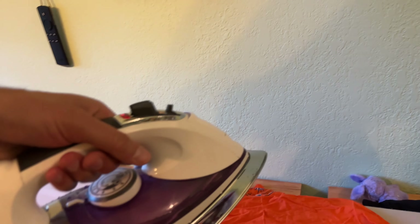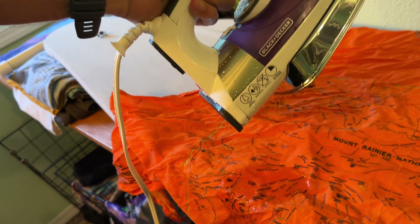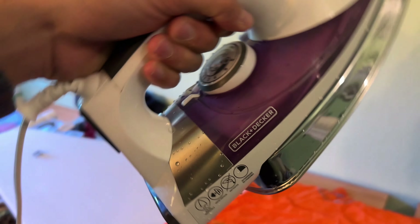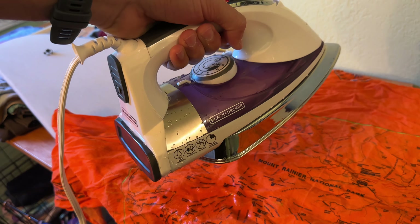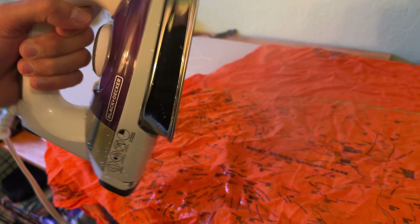Let's go ahead and turn it over like so. That seems like a lot of water that just pumped out. Did I fill it up too much? Let's see if water comes out again — no. Looks like just the first time water dribbled out, so keep that in mind: first time, water may dribble out.